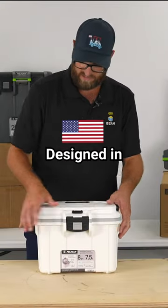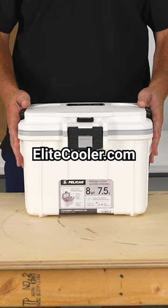Very durable. Designed in the USA. You can find this on EliteCooler.com.